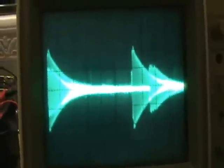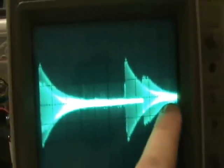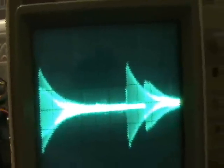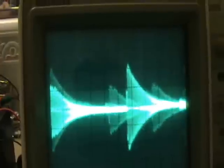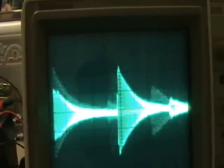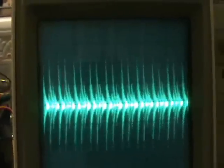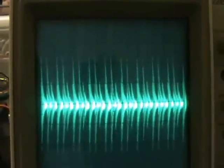Now as I go slightly higher in frequency — let me adjust the scale again — it's no longer overlapping. This echo thing is now beyond the second pulse. Then the echo thing lands in a different place, and there are certain frequencies where it all kind of goes chaotic.